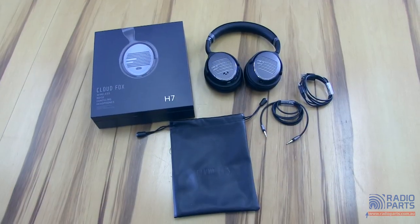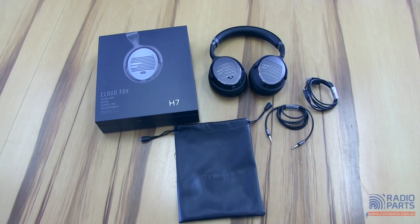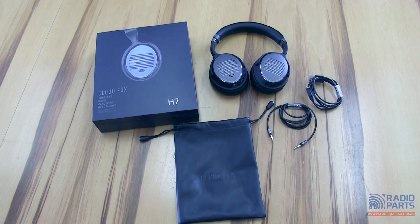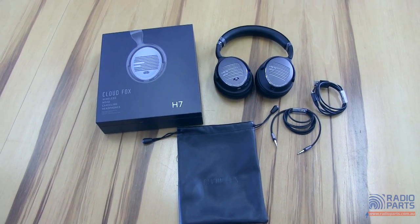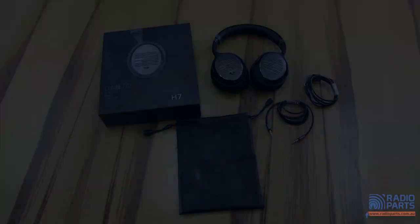So that was just a quick look at the CloudFox H7 Bluetooth and AptX-enabled active noise cancelling headphones. Really simple units to use, sound quality is excellent, price is fantastic, and all the bits and pieces you need to keep you sane on those long travel journeys. Take care.